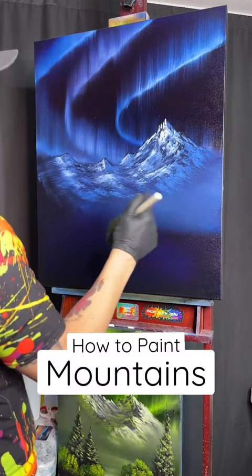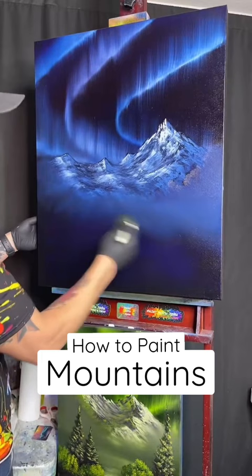Having those colors underneath really helps. If you don't have any color underneath the canvas, then you cannot blend anything away. None of that white will blend down into this darker blue.